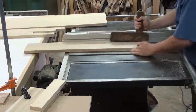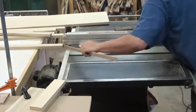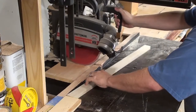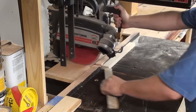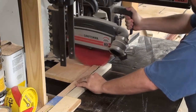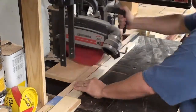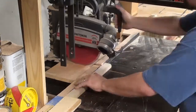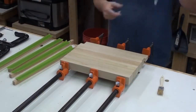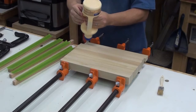We're going to be laminating the top of it, so we're cutting out slats here so we can glue them up. Now we're cutting those slats to size. Let's get this puppy glued up.